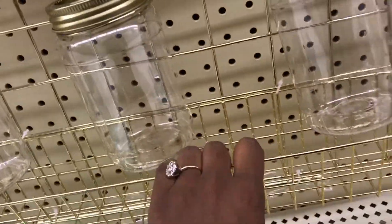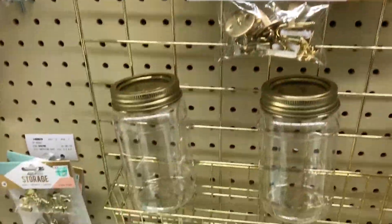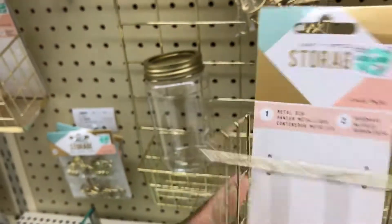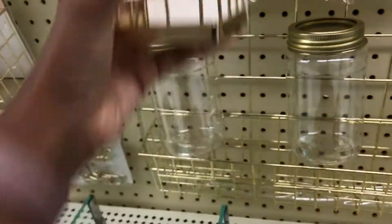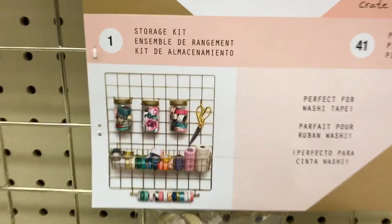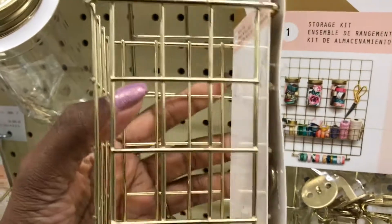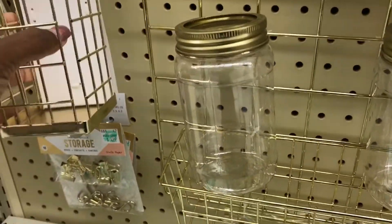And then it has this bin down here, and they sell the little bins separate. What I was going to do was use these — they sell these bins separate and you can just add them to the thing. They got them added to the back back there. They even have scissors hung up there. So these are the little hanging hardware that you use. And then you put this up there and put your pens in it. It's so freaking cute and it's genius.